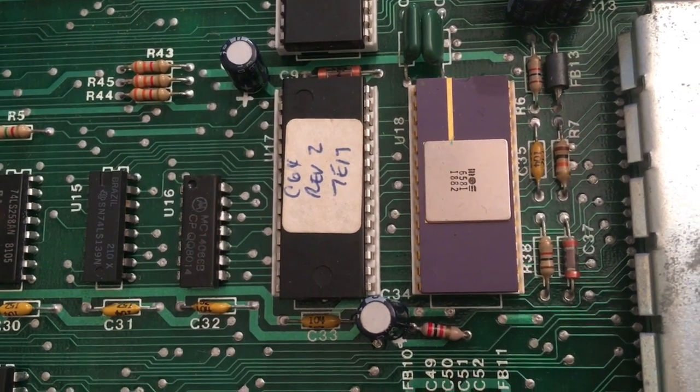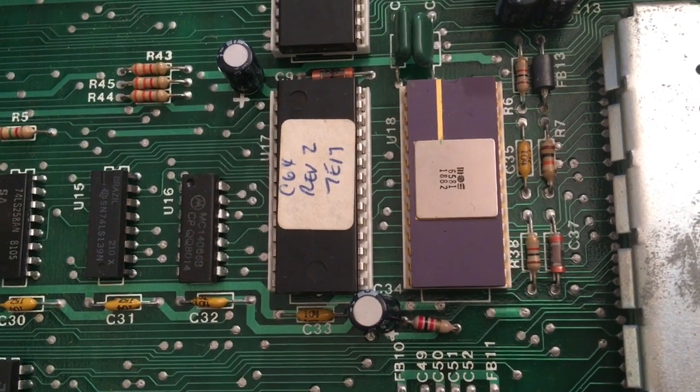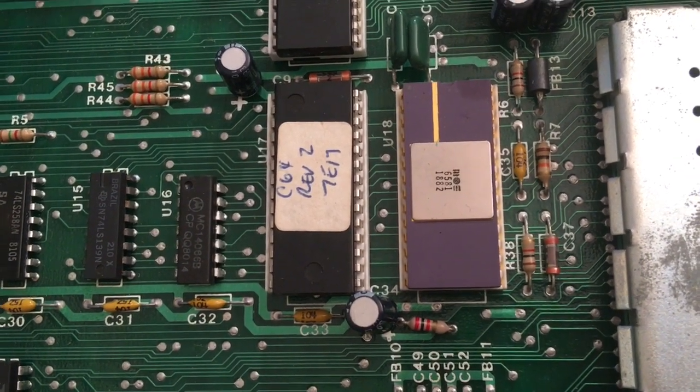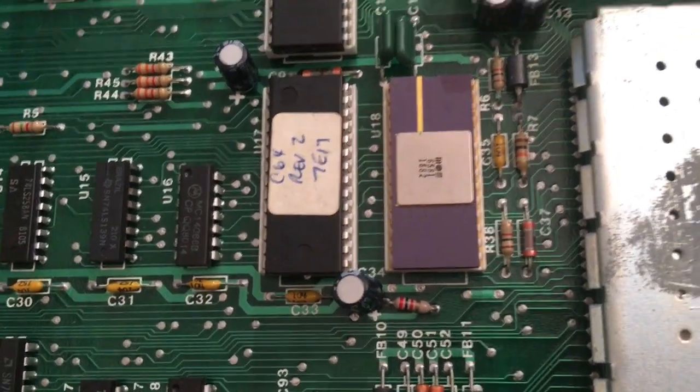And I see this extra — this is a 64 of a Vision 2. I don't know. Is that original? Has that been upgraded? I just don't know.